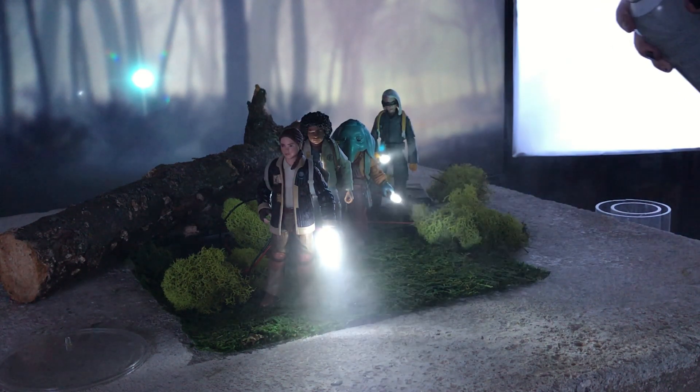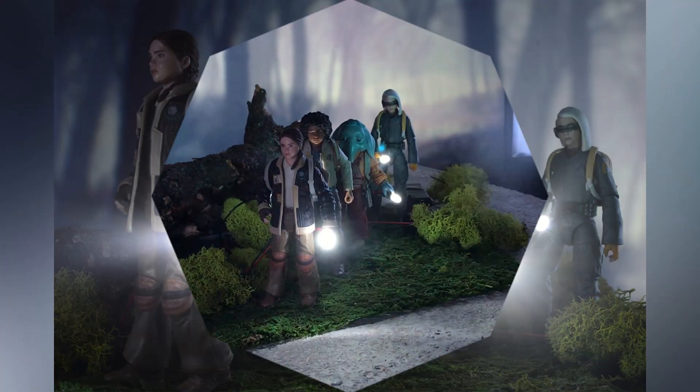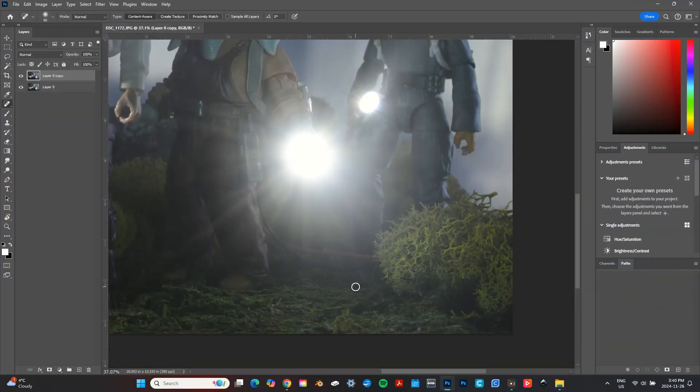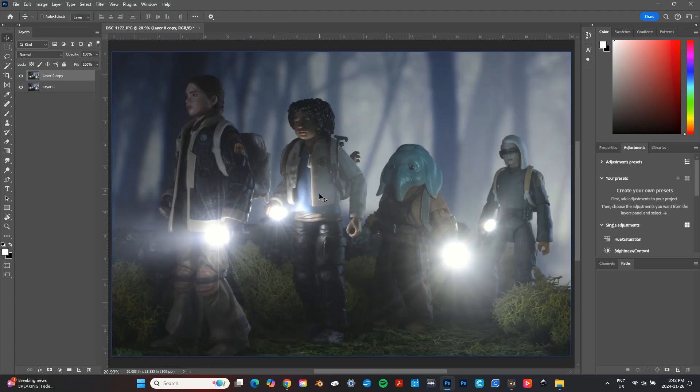Lastly I used a bit of atmosphere spray to enhance the beams of light coming from the LEDs. Here's my starting image. My main goals for editing were to remove the wires and touch up the light levels. I started by using the healing brush tool to edit out most of the wiring, using content aware fill for the extra tricky spots.